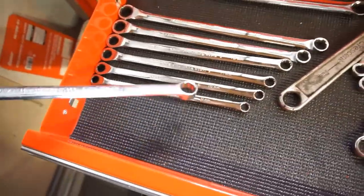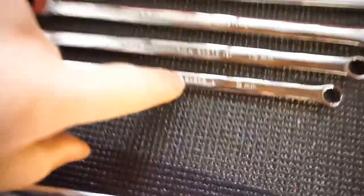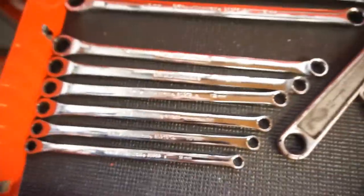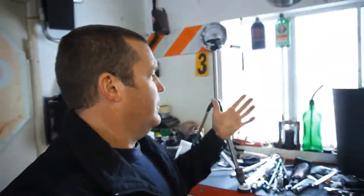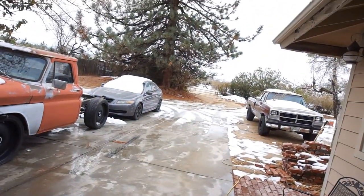They all have different part numbers. This one is 85960, 85909, 8510. The way the metric goes: 85909 is 9mm, 10 is 10mm, 11 is 11mm, 12, and so on. Alright guys, that's gonna be it. I'm gonna clean up my tools — they've been sitting there for two days. We still have snow here and it's been raining for two days. Thanks for watching. Comment below what you guys want to see or don't want to see. Later.